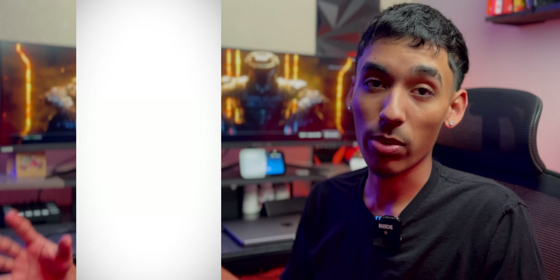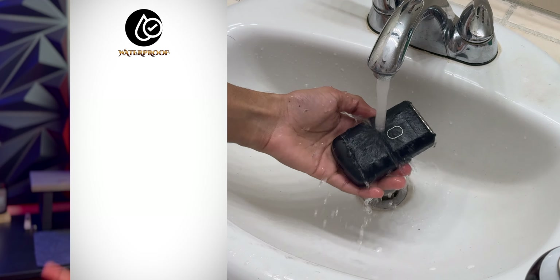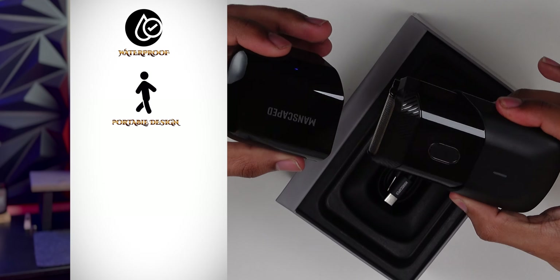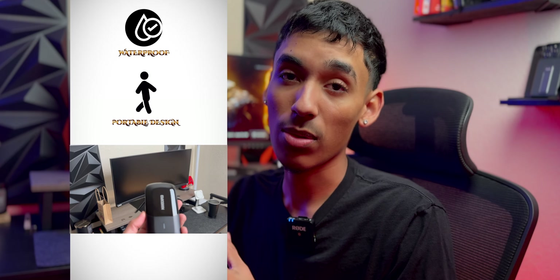All Manscaped products are pretty much waterproof, so it's good for IPX7 waterproof resistance. It also has a magnetic cap on the top, so you can actually easily store it in its own case, which is really nice — more protective, easier to put on, and harder to lose the cap.